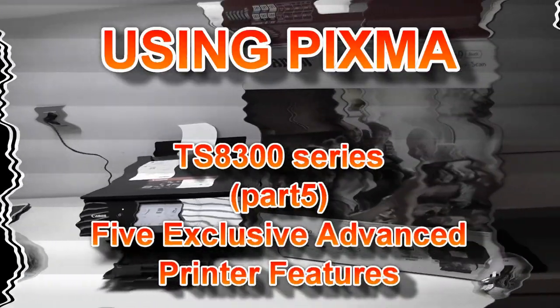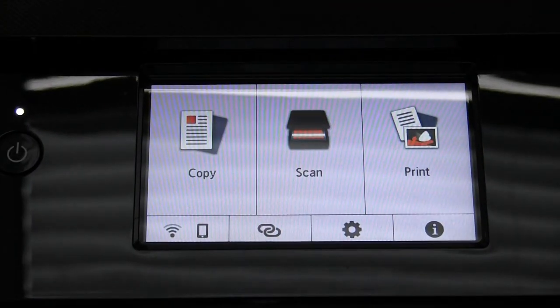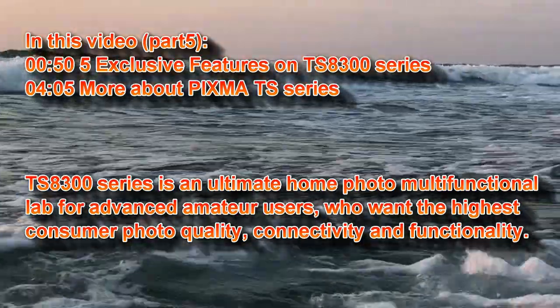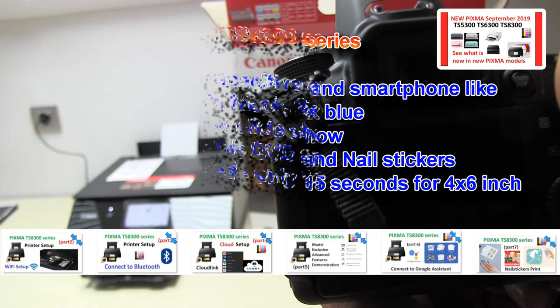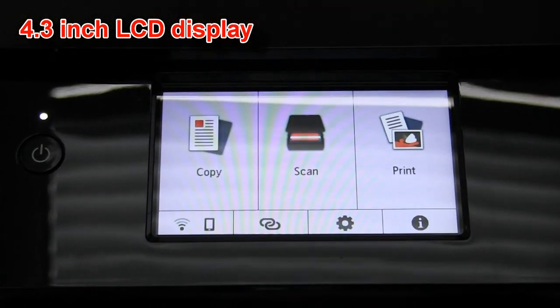Hello, in this video I will show the five unique features of the PIXMA TS 8300 series. First is the capacitive 4.3 inch display.